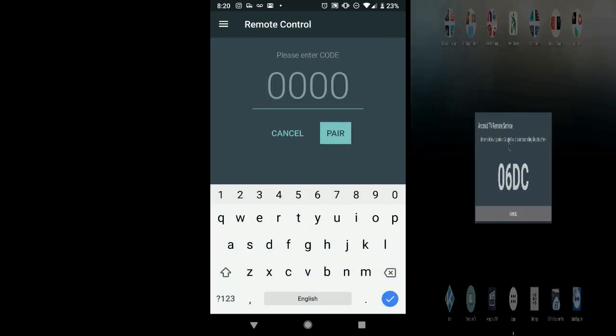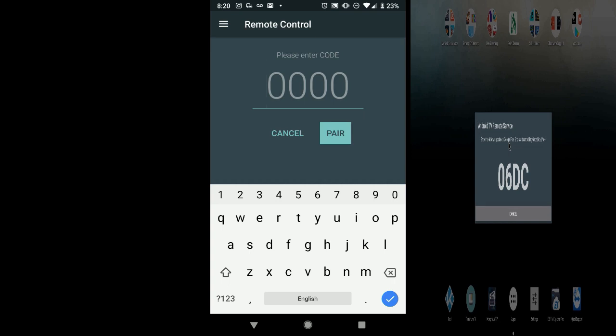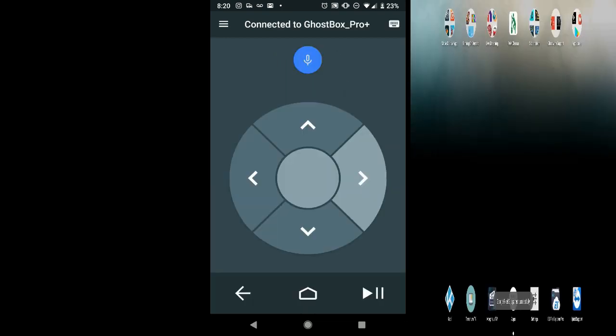So we're going to go to Connect. You'll see this pop up on your screen. Whatever code you see on your TV screen, simply enter it into your phone — for example, 06DC. Select Pair. And now if you look at my screen for my Android box, I'm controlling the box from my phone.